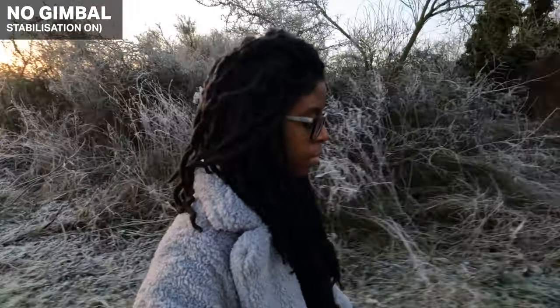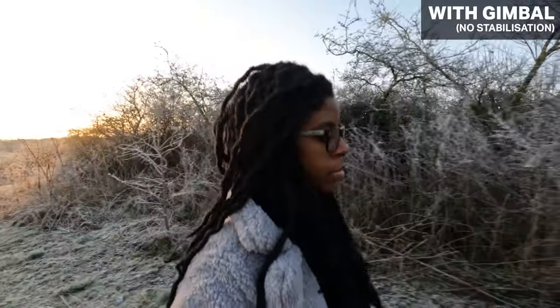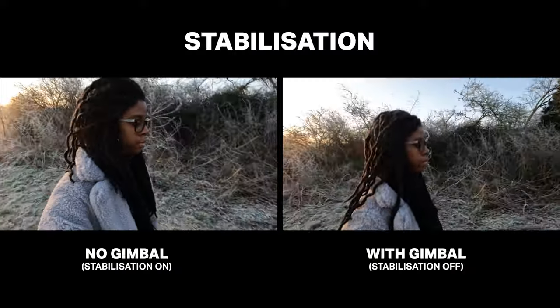Hey guys, in a previous video I talked about using a gimbal with the GoPro Hero 10, because if you shoot in low light or with ND filters, a slower shutter speed means the stabilization just doesn't work — that's when you need a gimbal.